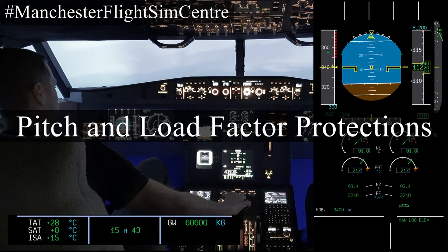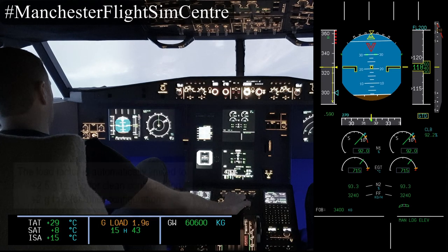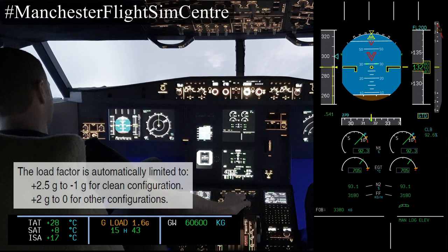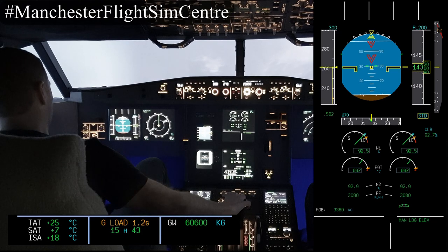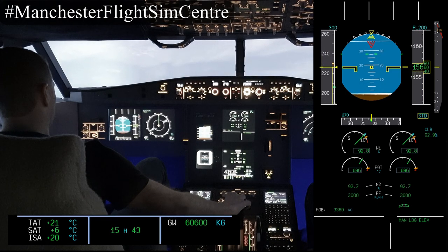Let's use this additional energy to demonstrate the pitch and load factor protections available. With the additional energy I'm going to pull full back stick and see the maximum pitch attitude I can maintain. With full back stick we will reach 30 degrees and no further. The aircraft will limit the G to 2.5G if we are clean, and 2G if we are configured.